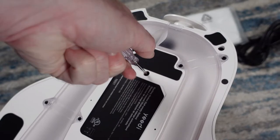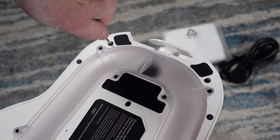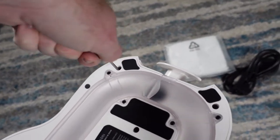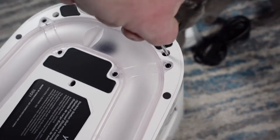Taking it all out of the box, there is a bit of assembly required to put the dock together, but thankfully YeeDi includes a screwdriver and the process is easy. YeeDi includes one bag installed in the dock and one extra bag in the box.